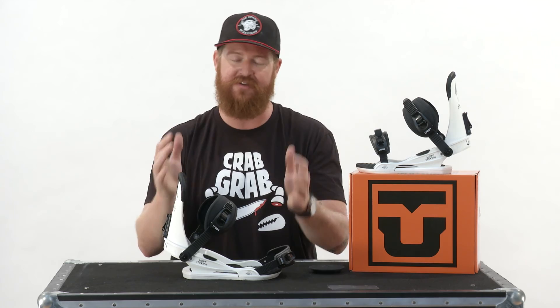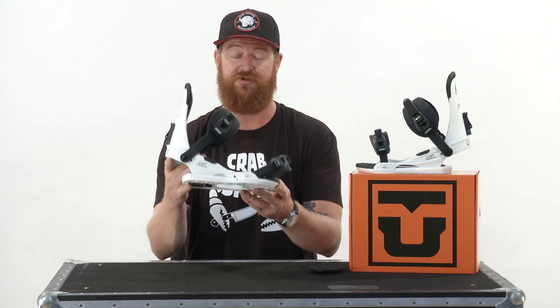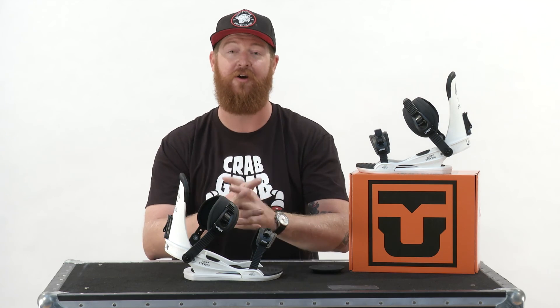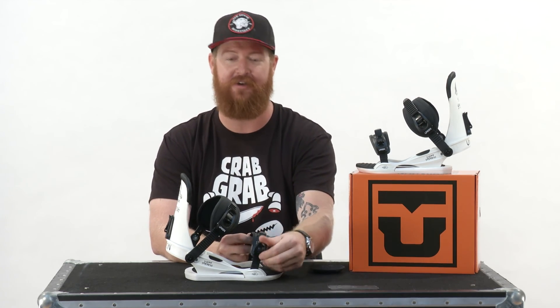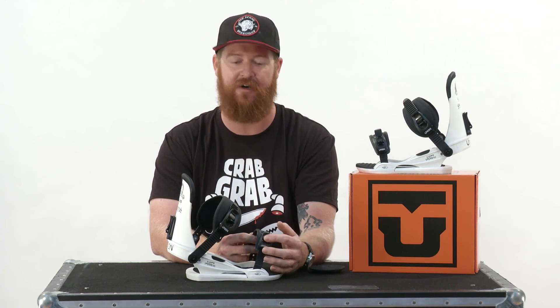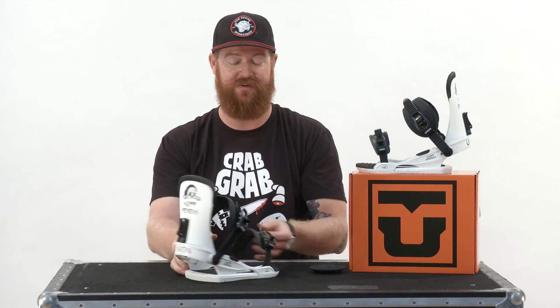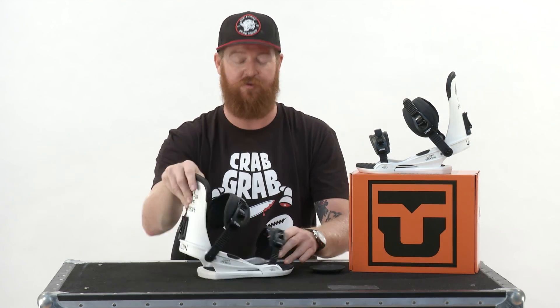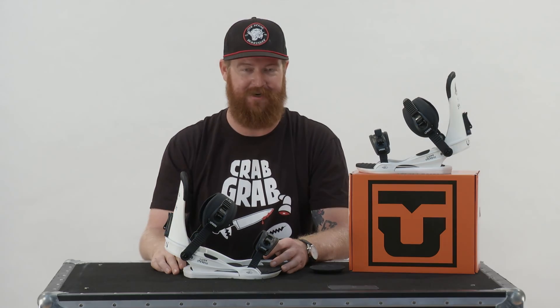The Contact is in Union's Sport Series, which means it's ultra lightweight and has exceptional value — it's a great binding at a pretty darn low price point. It features injected aluminum style buckles with really large levers and huge release buttons. This is a rad binding. It's the Scotty Stevens Sketchy Tank colorway, and you can check it out at thehouse.com.